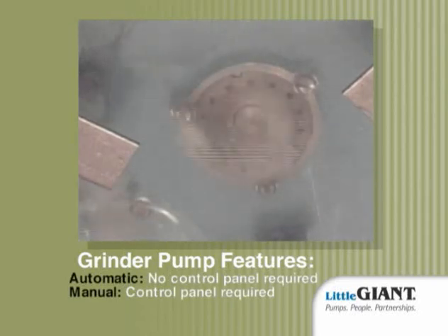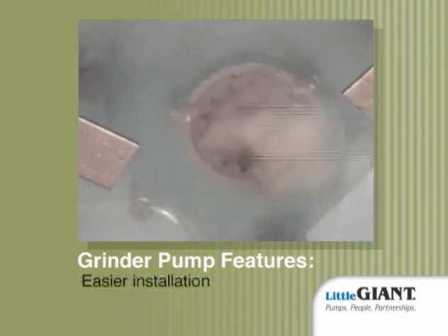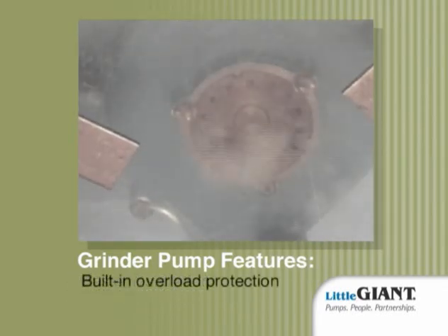For the automatic model, no control panel is needed. For the manual model, a control panel is required. Easier installation due to its lighter weight, with built-in overload protection.